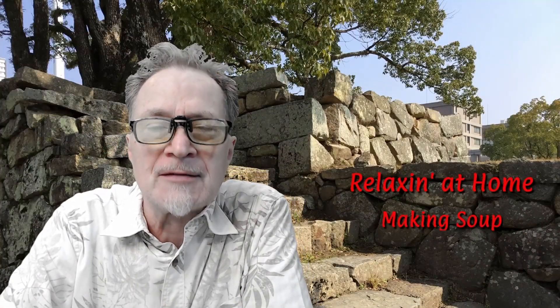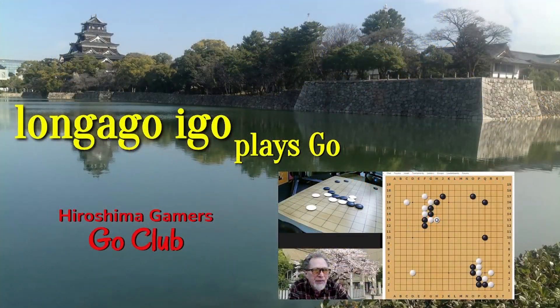I hope you enjoyed that. I'd like to remind you that if you go over to Long Ago Ego, that's my other channel for Hiroshima gamers — I play Go over there and I do put some board games up there as well. Thanks for watching.